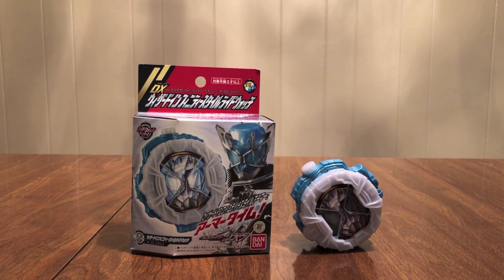Pretty cool, right? Infinity Style — if Wizards are your thing, pick this up, or if you just want to get all the final forms. Definitely a good watch, very nice looking. Next will be Fourze Cosmic States, so look out for that. Check out the podcast Riders, Rangers, and Rambles at ridersrangersrambles.com, and RR The Streets at the RR Infinity channel.